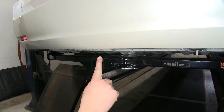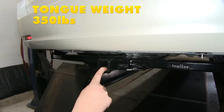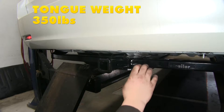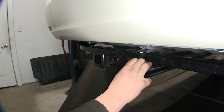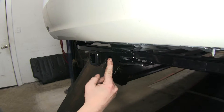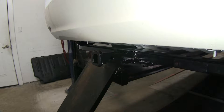It's going to have that inch and a quarter by inch and a quarter receiver tube opening, offering a 350 pound tongue weight capacity and 3,500 pound towing capacity — that's going to be your trailer with all your items on it. Located here is going to be a half-inch pinhole that's going to allow you to attach all your accessories.